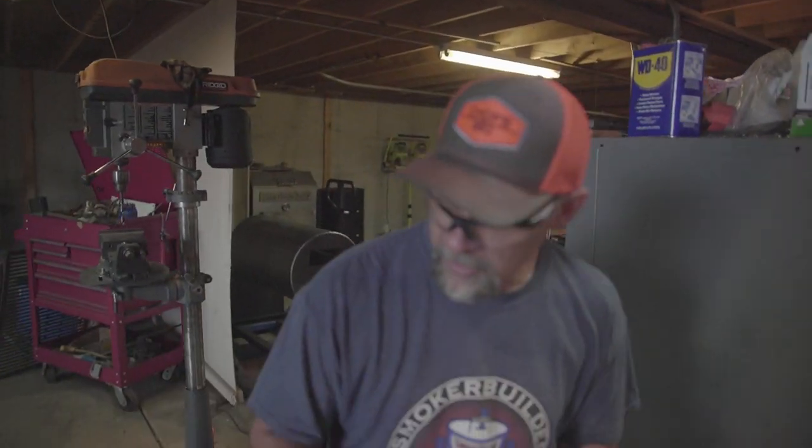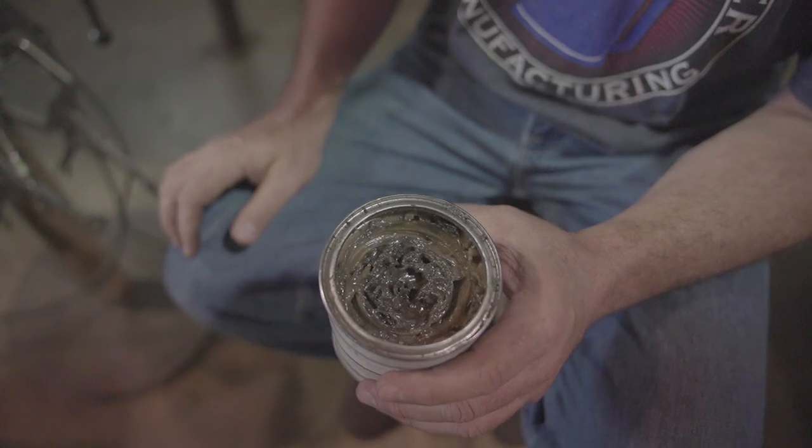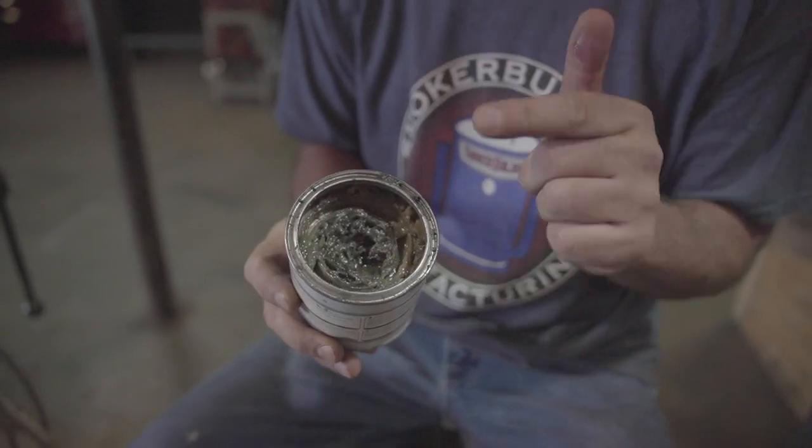You dip your drill bit in this stuff. And if you've ever been around a machine shop — that's what machinists do, they cut holes in metal — this has that exact same odor as all the fluids they're using in their machine shop. It really does extend the life of the drill bit. We've used it quite a bit. It really, really does extend the life of the drill bit. I'm blown away by it.